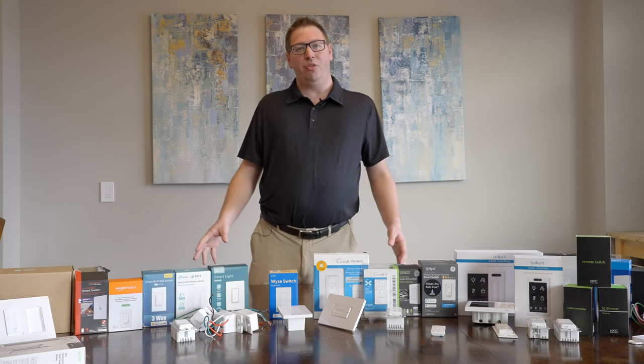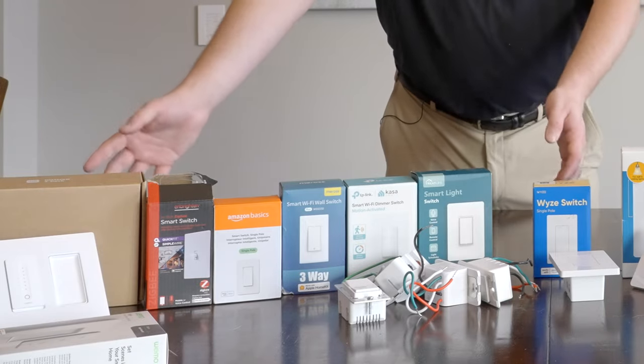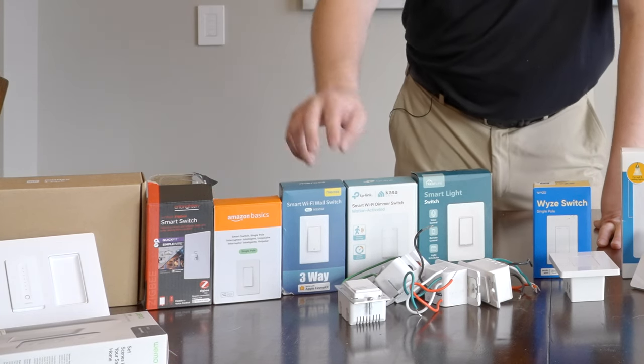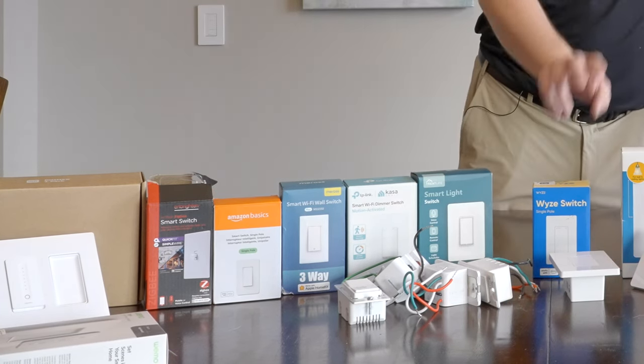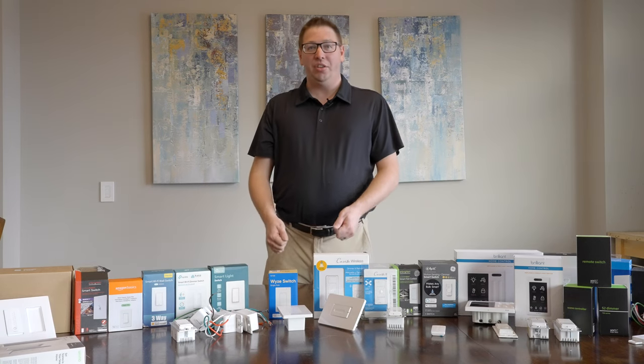If all you're going to control is a light, this is really simple. Over here on the left-hand side we've got switches from Wemo, Jasco, Amazon, Meross, TP-Link, TreatLife, and Wyze. All of those are going to be switches that you could install and just control lights.